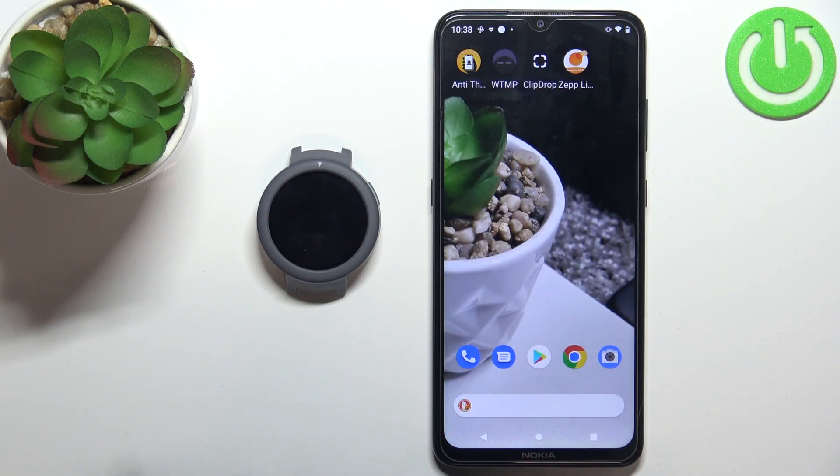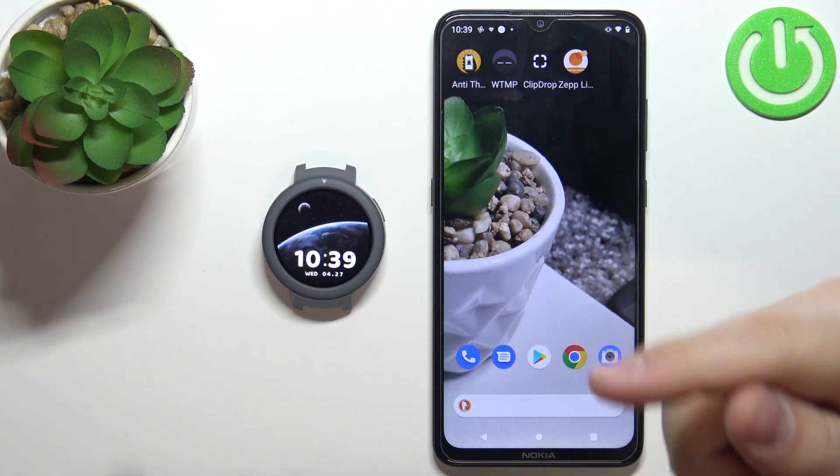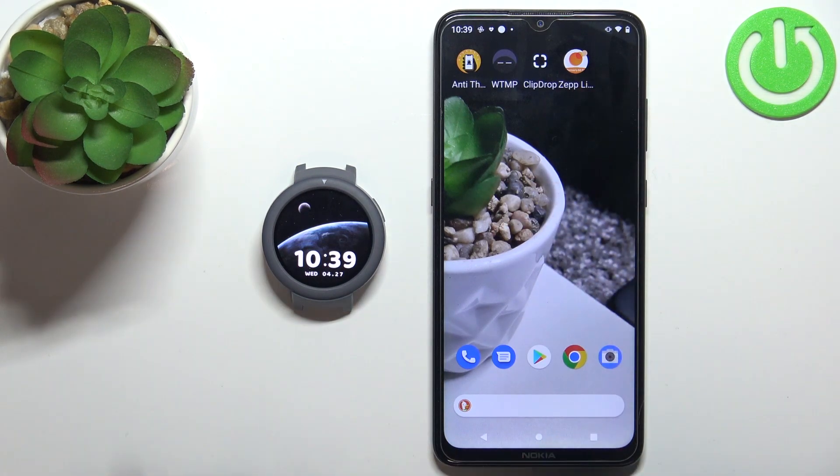Welcome! In front of me I have the Amazfit Verge Lite and I'm going to show you how to install additional watch faces on this device. Before we start, if you want to install additional watch faces on your watch, your watch needs to be paired with a phone via the ZEP Live application.